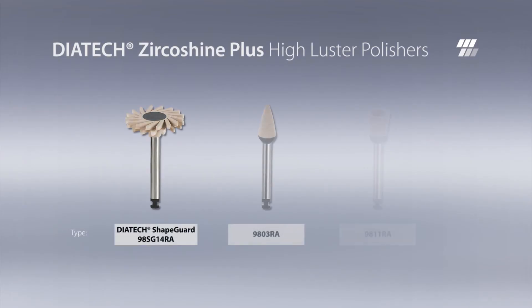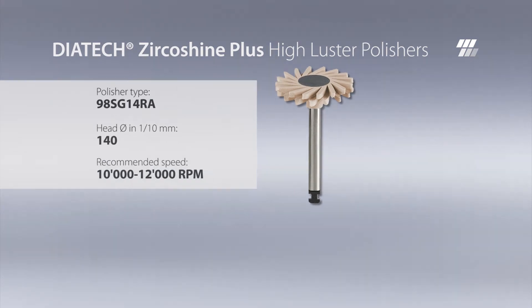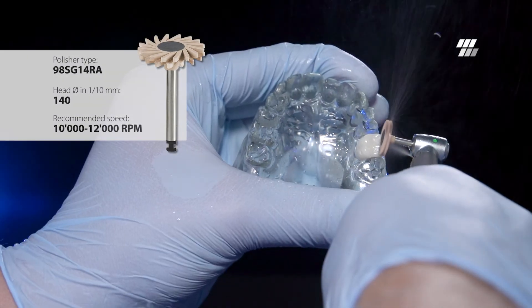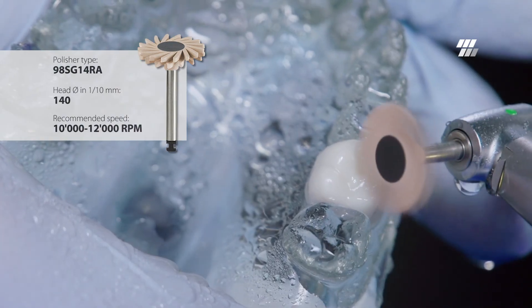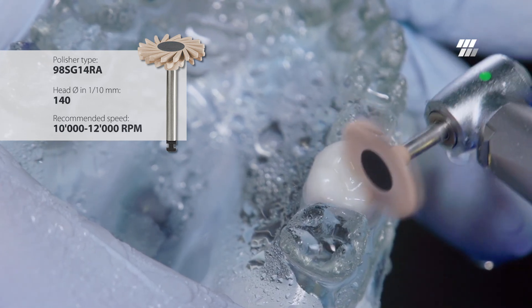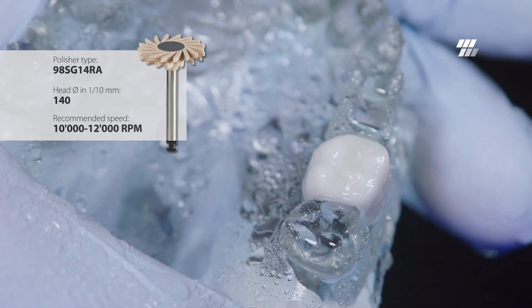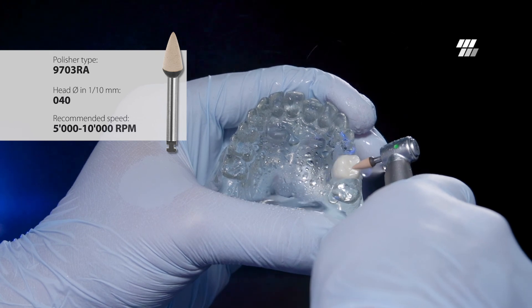For high luster polishing of the zirconia crown, Dyatec ZircoShine Plus polishers are recommended. The polishers offer high efficiency due to a high diamond concentration. The same head shapes used in Step 1 — Dyatec Shape Guard and a point — are recommended for Step 2. Minimal and constant pressure should be applied while polishing. Dyatec polishers achieve an outstanding high luster polishing result without glazing.